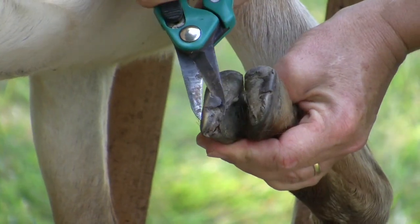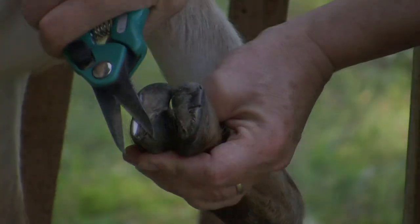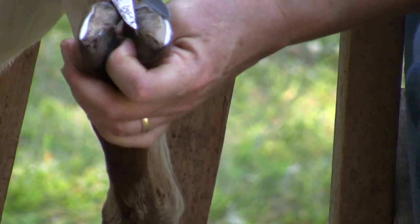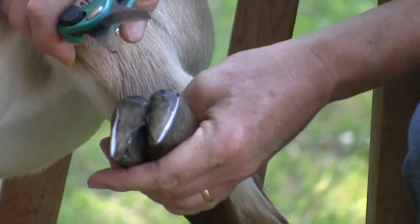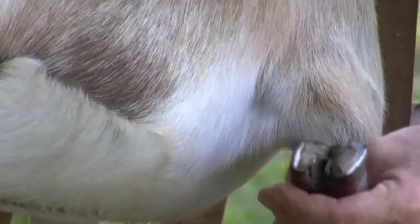Trim the side walls of the hoof and the heel down so that they are even and flat with the sole of the foot. Trim any other loose pieces of the hoof. You may trim the sole if necessary. Trim the toes and any excess between the two heel areas.